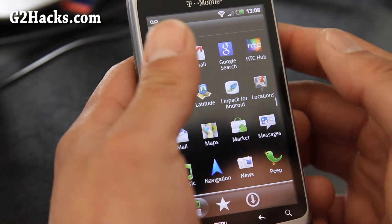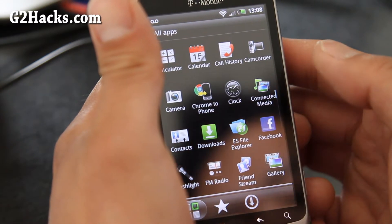What else can I show you? It comes with a bunch of apps.